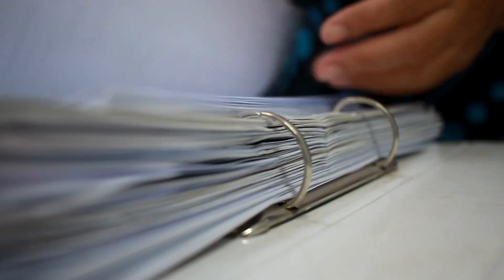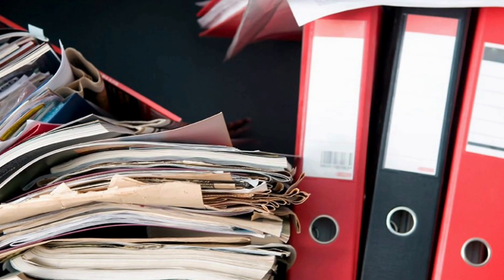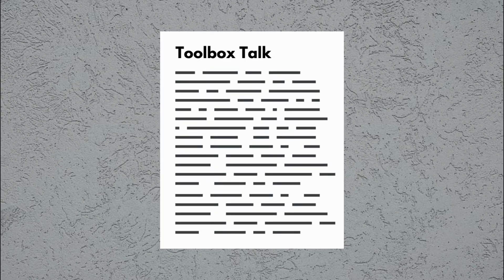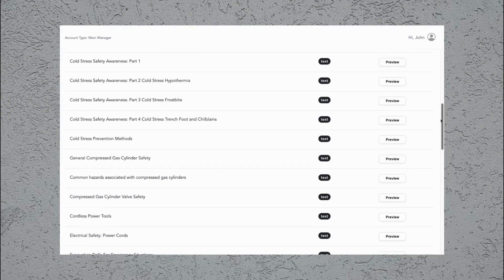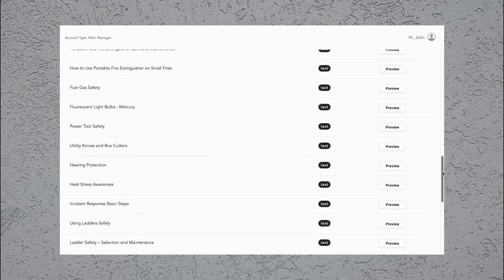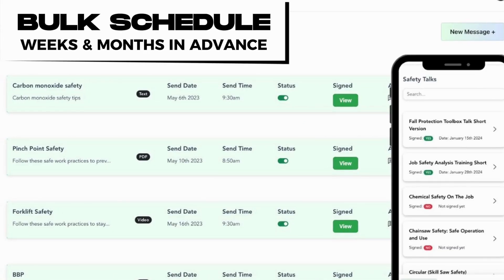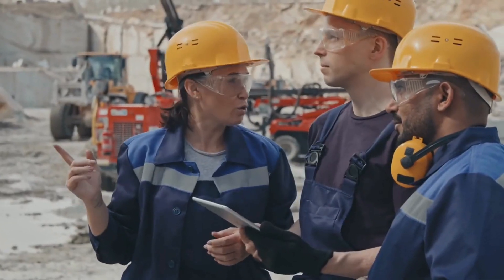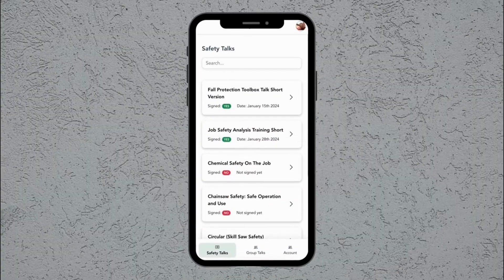Are you fed up with sifting through binders trying to find the right toolbox talk? Safe Leo can put an end to that headache once and for all. You'll never have to comb through binders again. Now you can easily upload your own or choose from our comprehensive library of preloaded text-based and video-based toolbox talks. No more last-minute scrambling to pull something together. You can bulk schedule those talks across all your projects, ensuring they happen consistently without someone having to remember. When it's time for the safety meeting, just pull up the day's talk on your phone or tablet and deliver it to your crew.